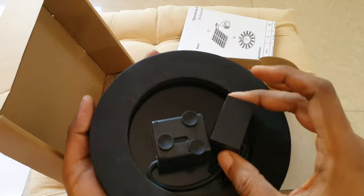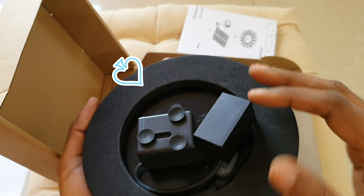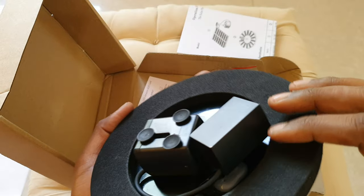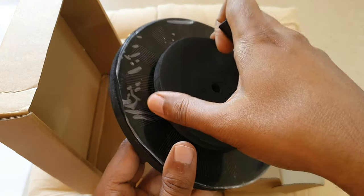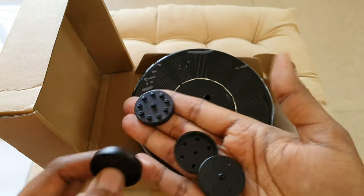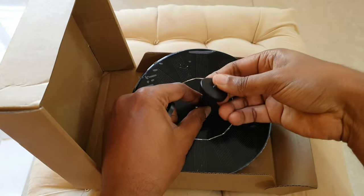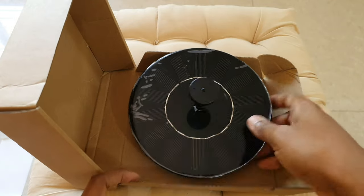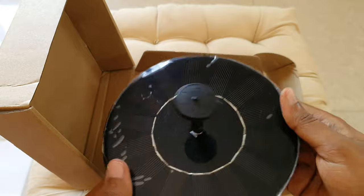The solar panel comes with a floating pad below which you have the pump set and the battery. You can take off this pad above and it comes with these nozzles and water spouts. Depending on your preference, you can add a nozzle onto the pump opening like this. You can watch the different types of water settings towards the end of this video.